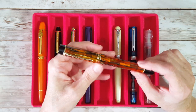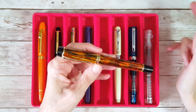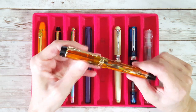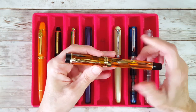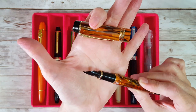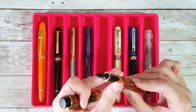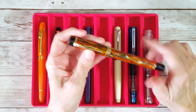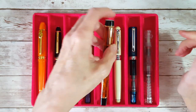Next up is the Moonman M600S with the tiger's eye finish, and it just screams autumn to me. So I put on a Goulet broad nib — I think that's a broad nib, yeah, that's what I was aiming for.